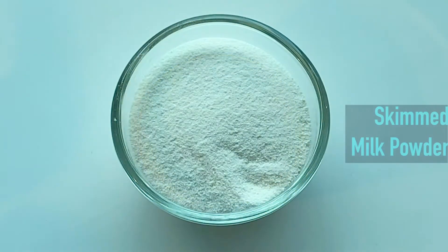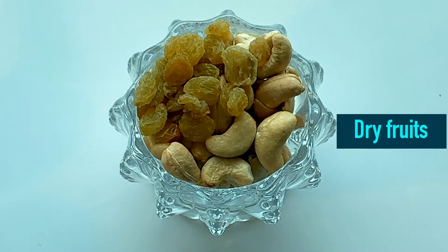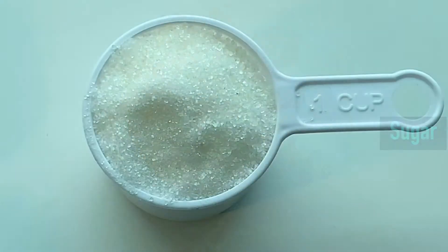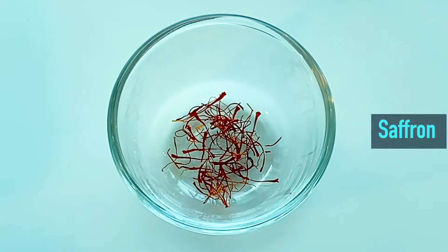We also need a little ghee, skim milk powder, few dry fruits, a cup of sugar, and few strands of saffron.